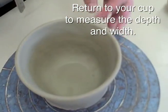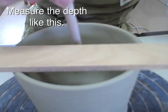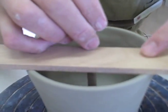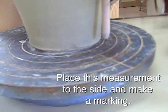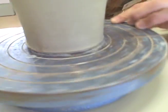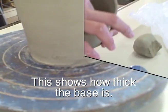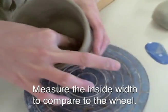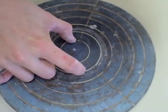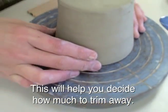Return to your cup to measure the depth and width. Measure the depth like this. Place the measurement to the side and make a marking. This shows how thick the base is. Measure the inside width to compare to the wheel.